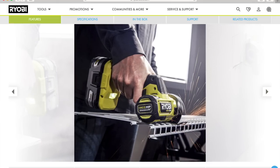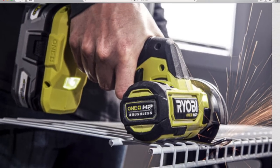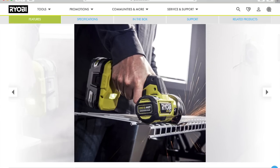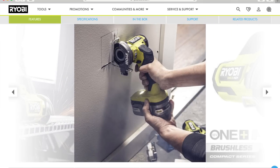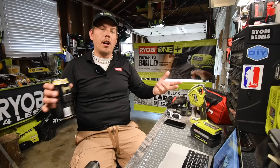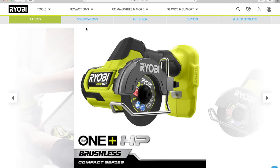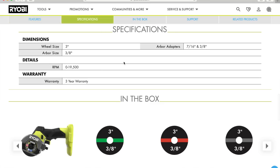You can install shelving units with this as well — in case your wire shelf is a little too long, this will easily cut it. You can also use it to cut for an electrical box. The wheel size is three inches, arbor size is three-eighths, and arbor adapters are seven-sixteenths and three-eighths. RPMs are zero to 19,500, and of course Ryobi's three-year warranty.